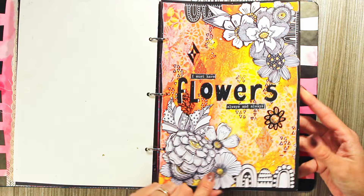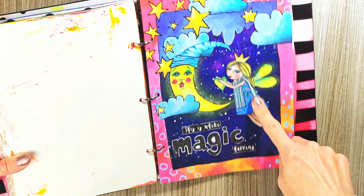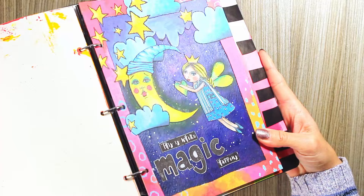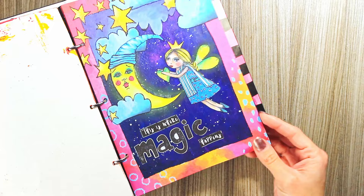Oh, this is one of my favorites — this is Art by Marlene 'From the Cloud.' This cloud, the moon, and the girl are paper elements. This word 'magic' is from Marlene's alphabet stamp set, and it has a really nice subtle effect. I like how the moon shines — it has some really nice subtle shimmer effect on the moon, stars, and the wings of the girl. I really, really like this one — maybe my top 10 favorite.